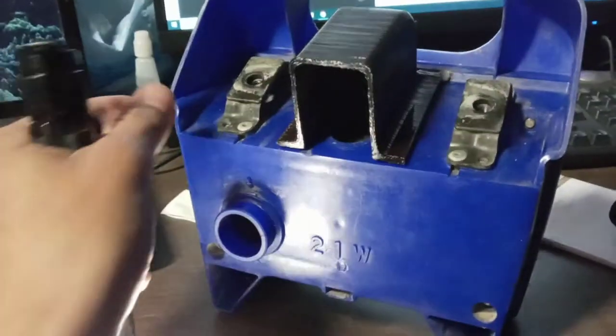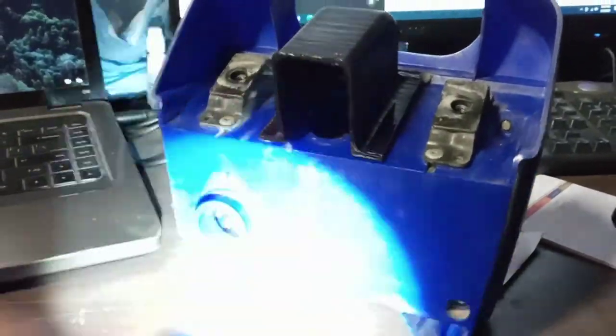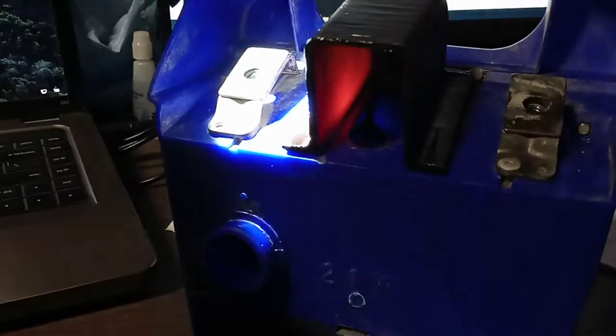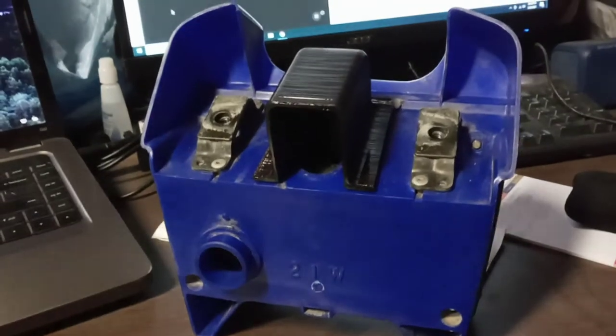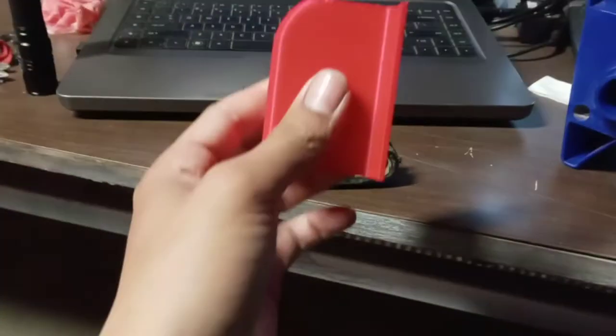So I went ahead and designed a little part on Onshape and I printed it out, spray painted it, and attached it with double-sided tape. Then I shined a light to make sure no light got through on the sides — a little bit got through on the back, so I put a little bit of sealant. I used the 3M double-sided tape to tape it on, so it should be good to go.